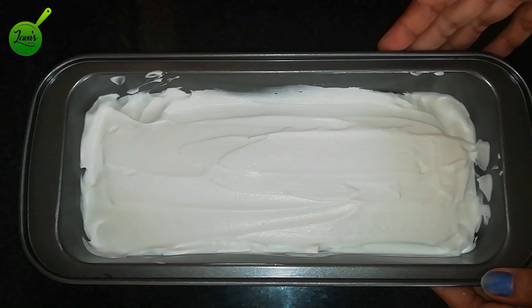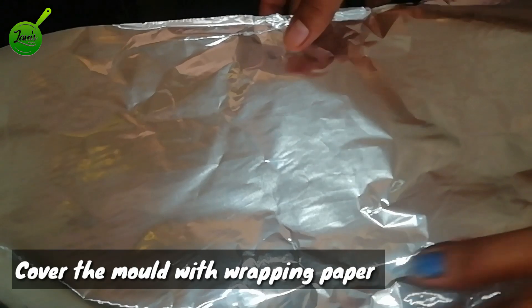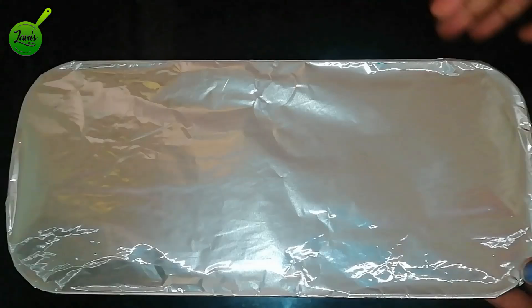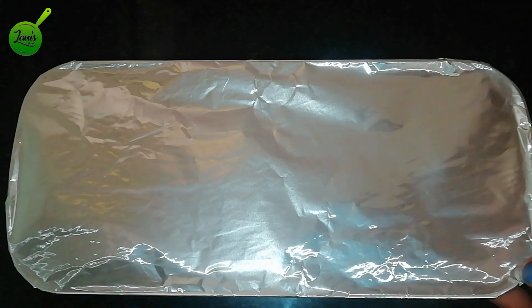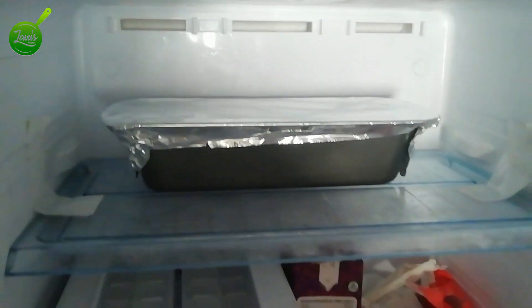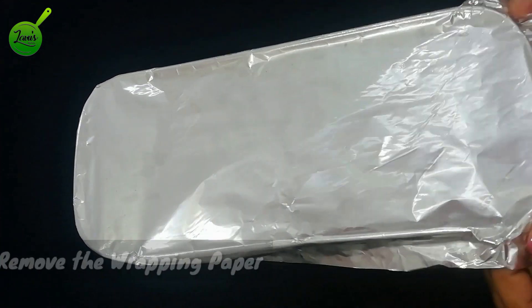I am going to mix it and cover it with a clean film or aluminum foil. I am going to place it in the freezer overnight. I am putting it in a bowl and using the cover.